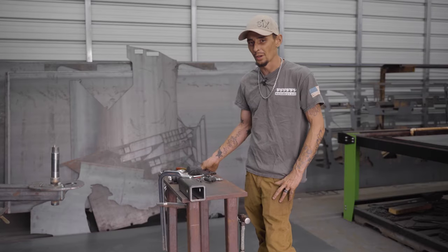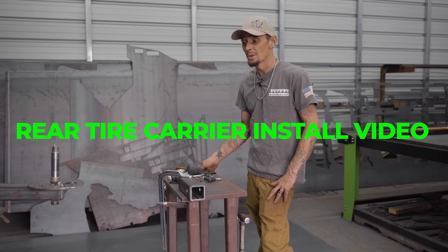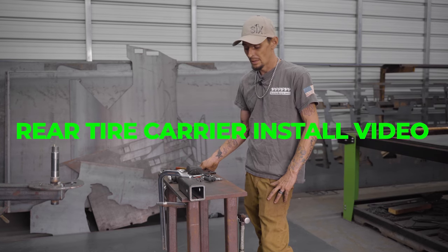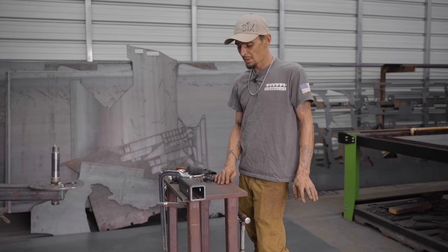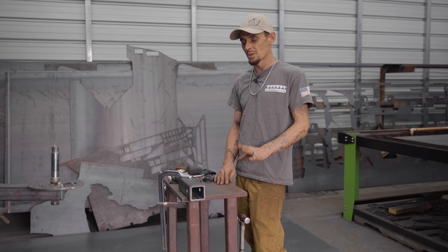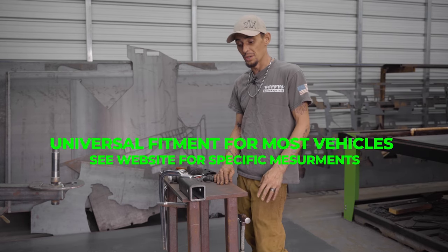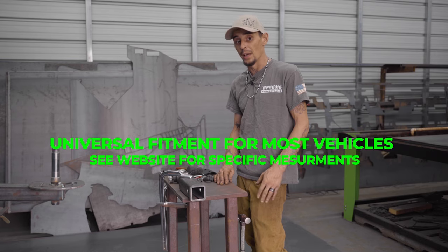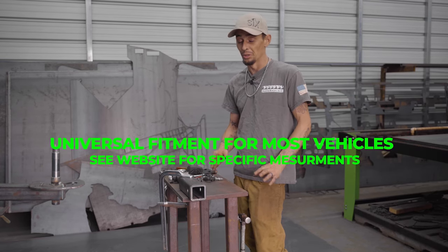Hi, I'm Dan with Six Monkeys. We're going to go through a quick install video of our Six Monkeys tire swing, our tire carrier. We're going to talk a little bit about it and show you how the whole thing's kind of assembled. For the most part these are a very universal product - we base it on the Jeep Grand Cherokee, but they fit a lot of vehicles. So we'll get started and we'll have a really good understanding of how everything's put together and why we chose to build it the way we did.